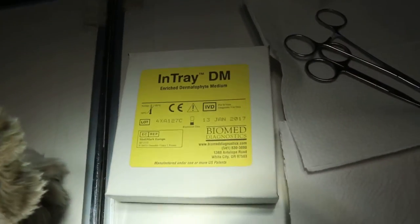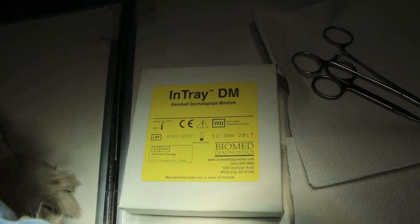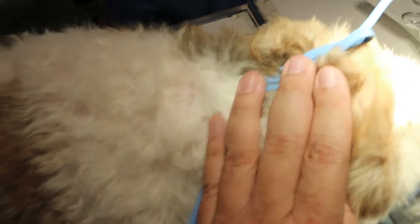My assistant will now describe how to use the test called In-Tray — the In-Tray Enriched Dermatophyte Medium — to culture the ringworm. She will continue with the process of how to do it.